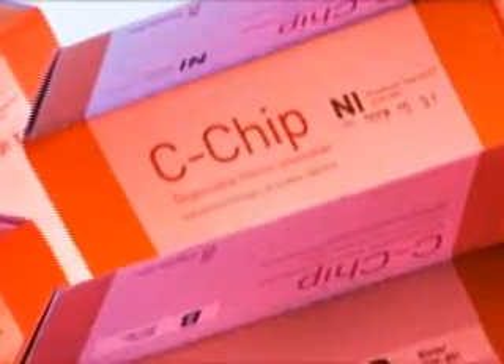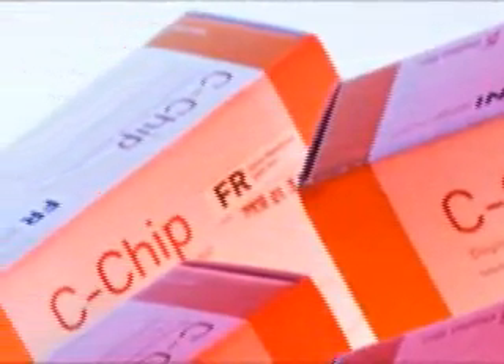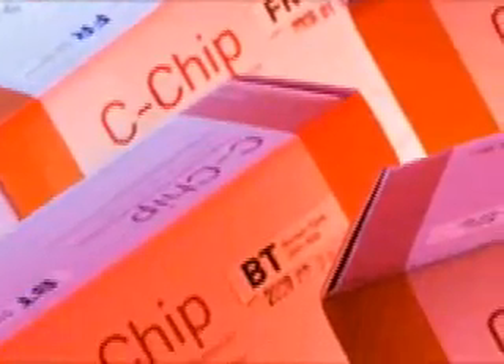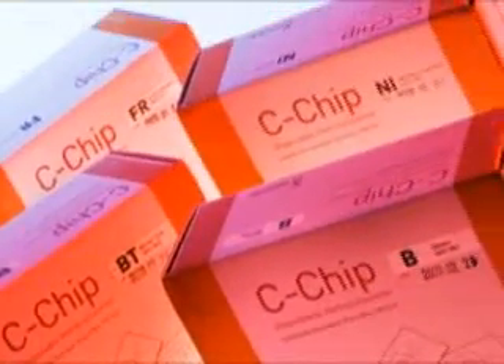C-chip is provided with Neubauer Improved Grid, Fuss-Rosenthal Grid, C-MEM Counting Grid, and Burke-Turker Grid. So you can choose one depending on your purpose.